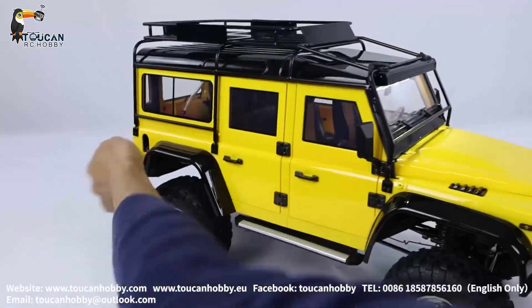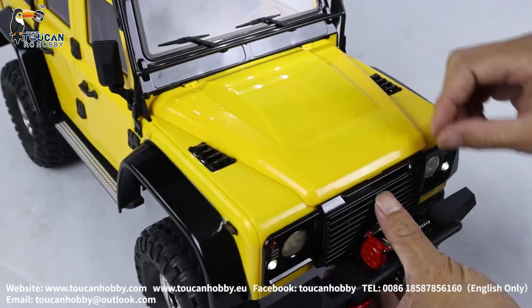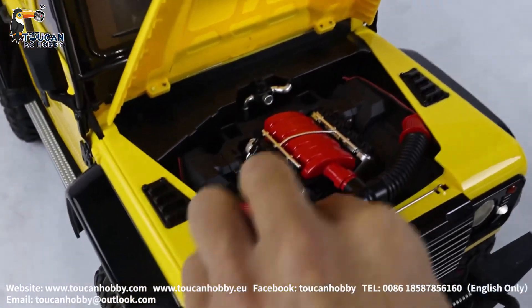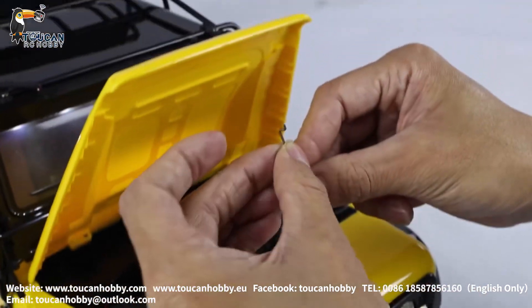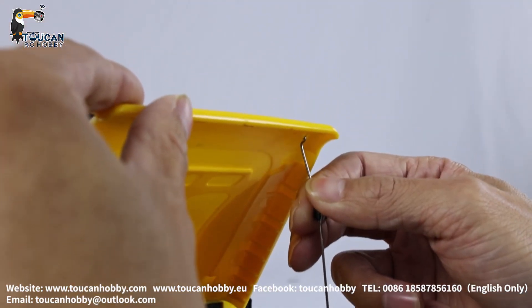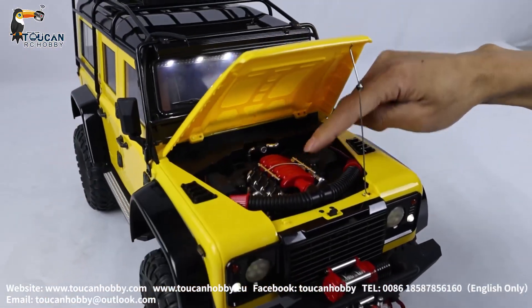The front cover can also be opened. Inside it has a decoration like a rear engine. Pushing this button inside to unlock and lift up. There is a support bar to prop up the engine cover. So inside is simulating a rear engine — only decorations.